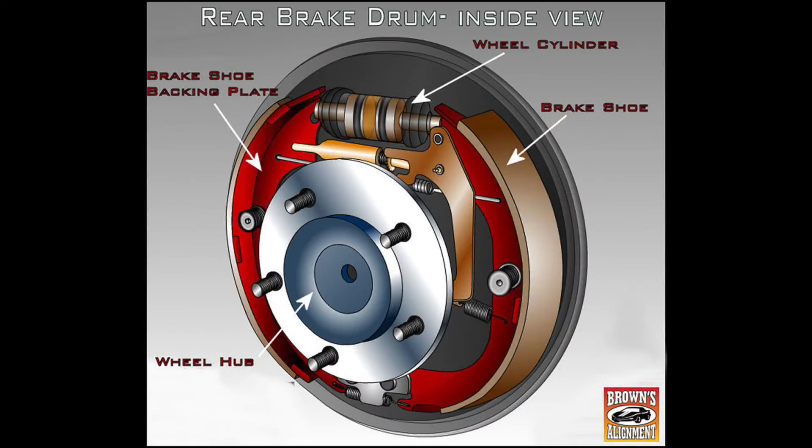When you press the brakes, the wheel cylinder will push out into the brake shoes, and when it pushes on the brake shoes, the brake shoes will expand into the drum, stopping the wheels.